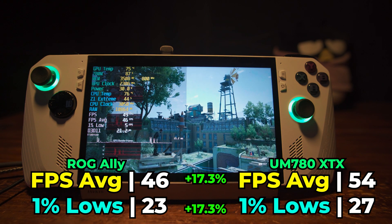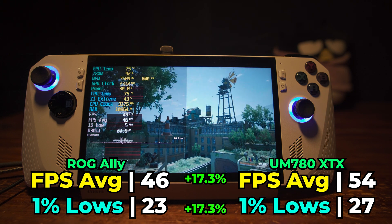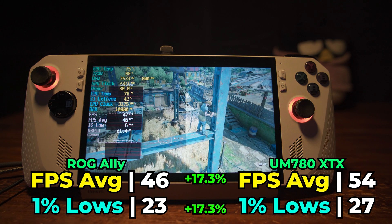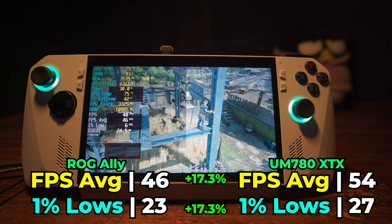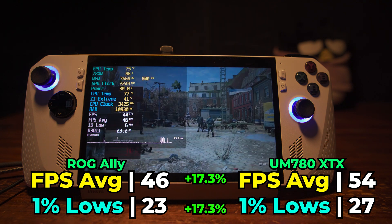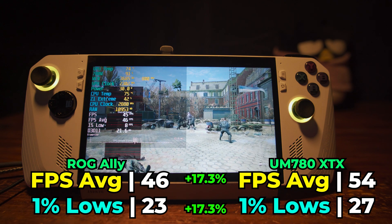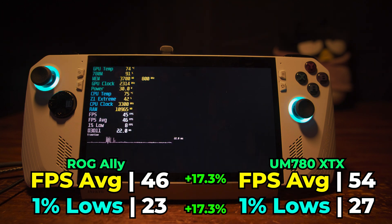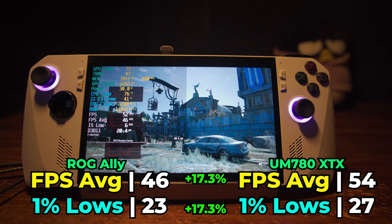In terms of the overall performance in Dying Light 2, running with the lowest in-game settings and using FSR 2.0 with the performance preset, we actually do see some relatively impressive numbers on both systems, considering that this is a AAA title that is relatively recent, but those 1% lows are pretty disappointing on both systems. We do actually see a 17.3% increase in performance on both the FPS average and 1% lows going from the ROG Ally to the full desktop at the 60–70 watt TDP. There's definitely a noticeable increase here, though it isn't going to be something that is earth-shattering by any means.